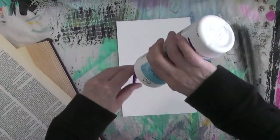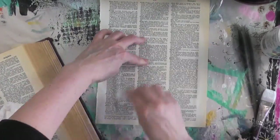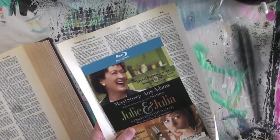Step one is to add the text paper to the substrate. I'm using Collage Pauge by Tracy Bautista for Eileen's. I'm using an old credit card to smooth out the paper and to make sure there are no air bubbles, and then I'm going to cut the excess off with just a pair of scissors.